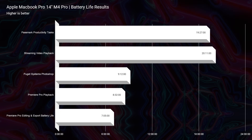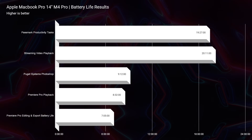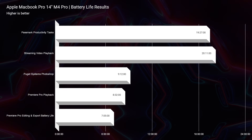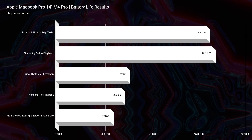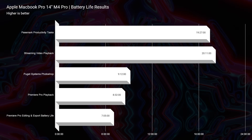These new M4 Pro chipsets are extremely performance-savvy and efficient devices. I saw 7 hours and 54 minutes of Premiere Pro playback on a 4K project — I basically clicked play on a 4K timeline and let it loop until the battery died. I also did a live editing, playback loop, and export combination, and that took about 7 hours and 5 minutes. Being a bit more involved in the project and adding an export ran the battery down quicker since it's more intense on the chipset.